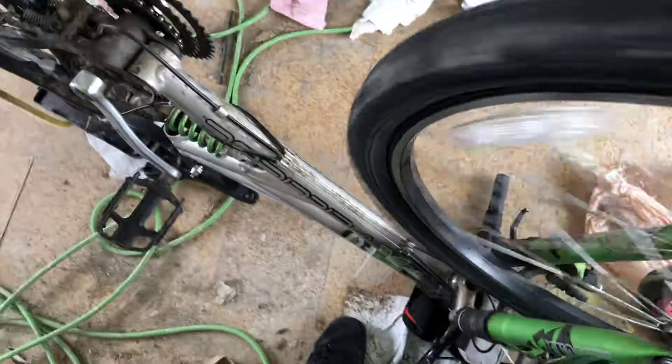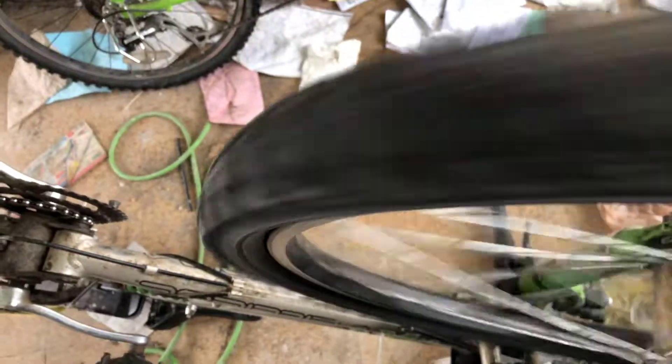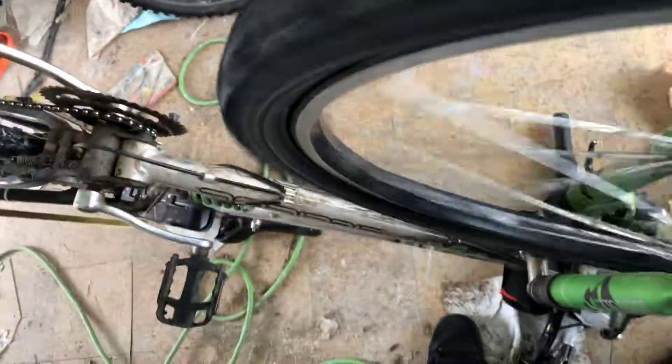Hey YouTube, this is me, GillyGasPikeHacks again. Today I'm trying to figure out a way to turn this mountain bike into a dirt bike. I do want a dirt bike, and I am a fan of dirt bikes.